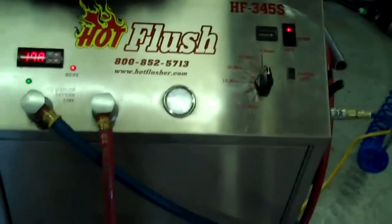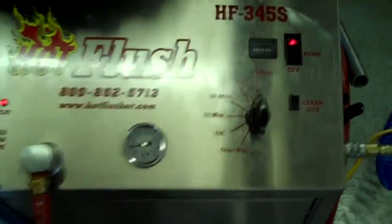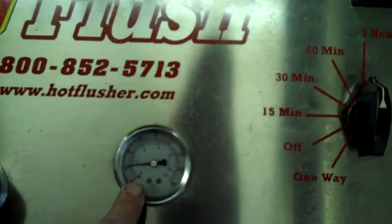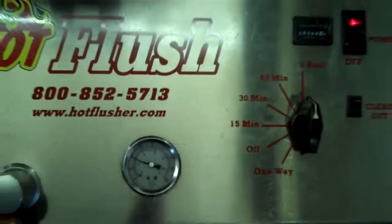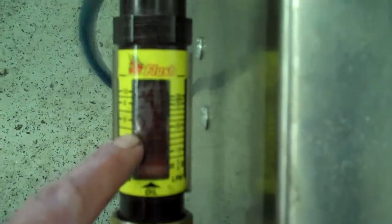It runs heated fluid for three seconds, and then for half a second it blasts 150 pounds of shop air the opposite way — that's the pulsation you see here. It'll get up to about 50 or 60 pounds of pressure; right now it's running about 20 pounds. It also measures volume — right now this is flowing about five gallons a minute.